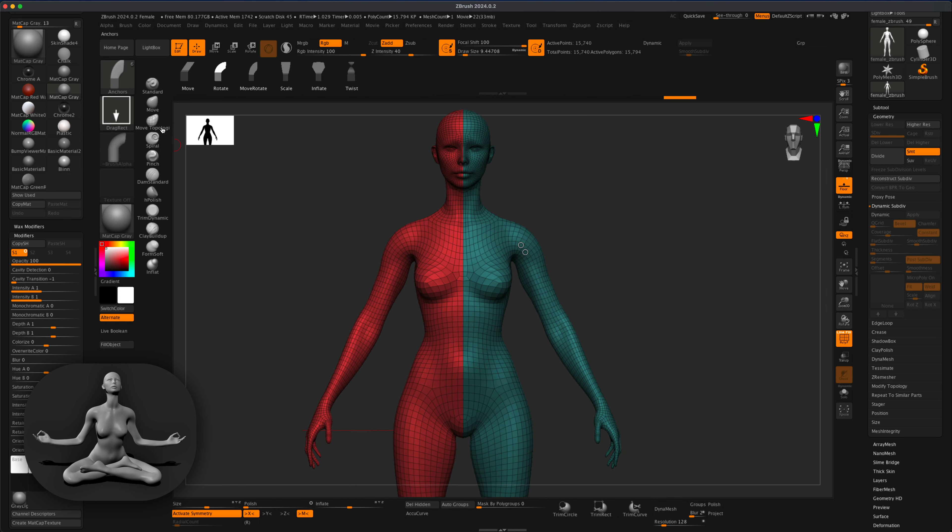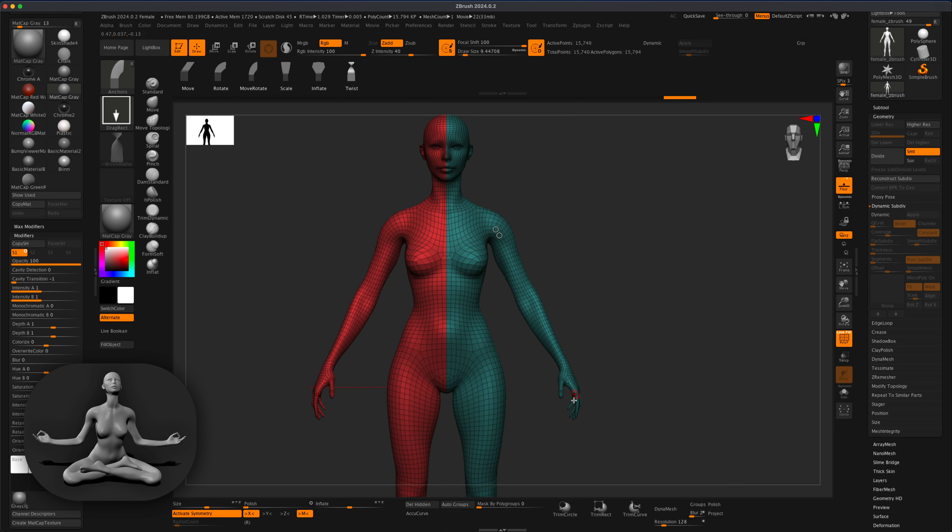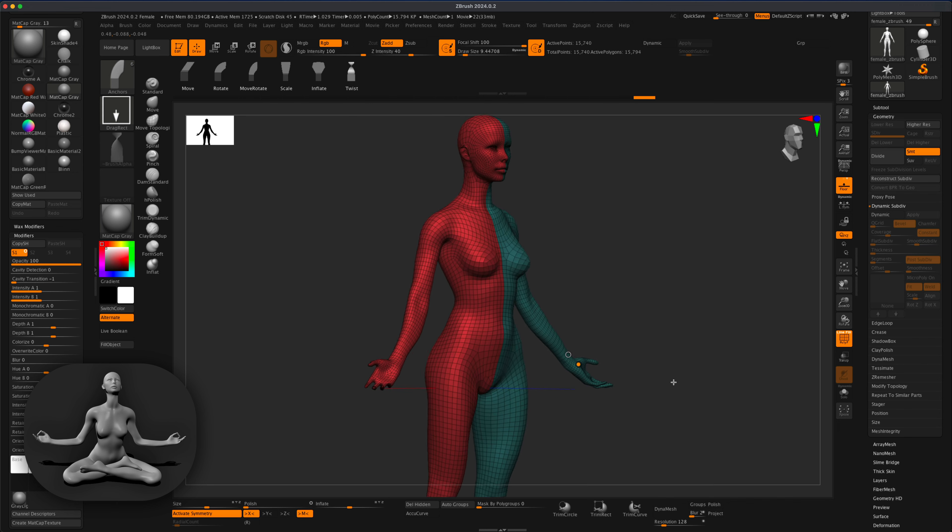Next I'll go back to the anchor brush and grab the Twist function. I need to twist the palms — her hands — up toward the sky. I'll delete the existing anchor points by holding Alt, then slowly twist the arm to point the other way. I'm just very carefully rotating it so the arm points upward — something like that is what I was looking for.